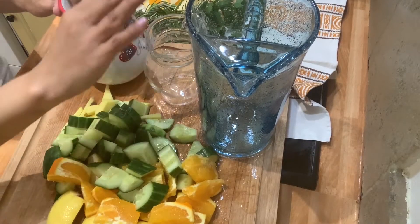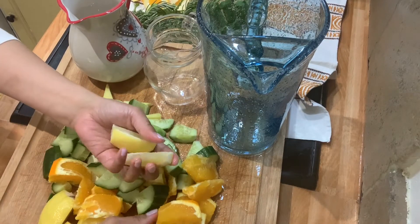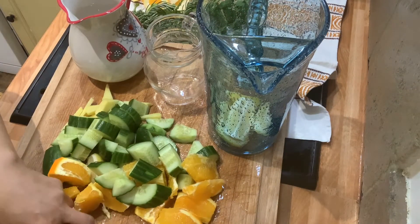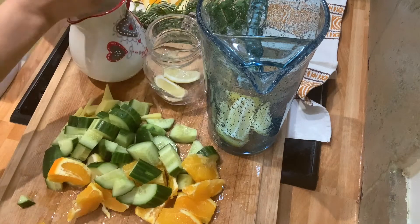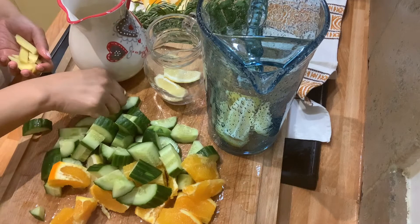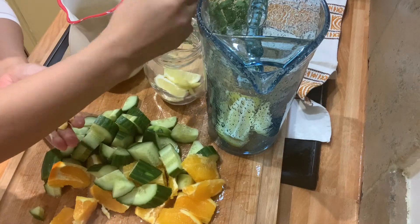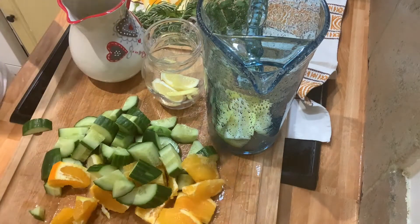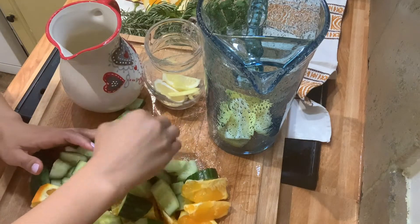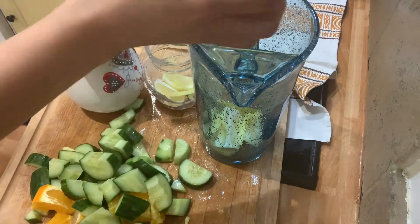I have three water jugs with me — look at that — and I'm going to distribute everything equally depending on the size of the water pitcher. I put the lemon first, then I need to add our ginger. I put three pieces in the small one, and more in the bigger one. And then I need to put the oranges.